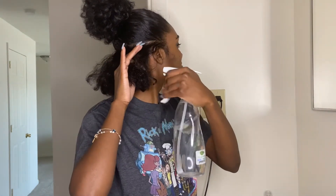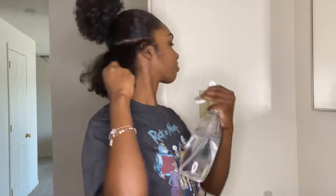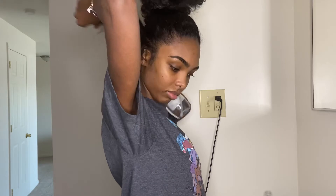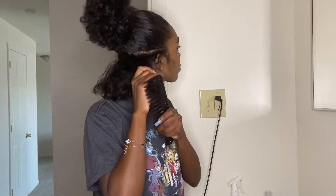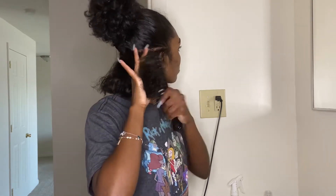I had to let y'all hear what I was listening to real quick because I kept dancing. When I'm home I'll be having my music on, my candles lit, just bumping, chilling, vibing, you know.